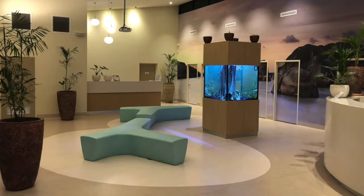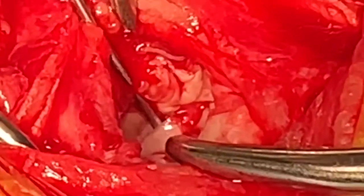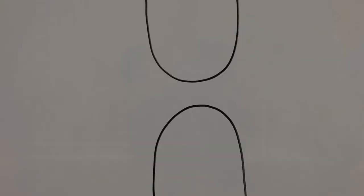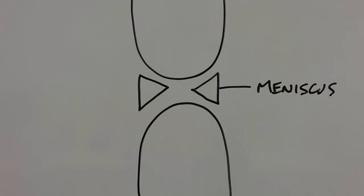Hi, I'm Dr. Rob and this is Treendale Pet Medical. The stifle or knee is basically two round bones coming together, which is very unstable, and the meniscus are essentially little wedges to stabilize the knee.